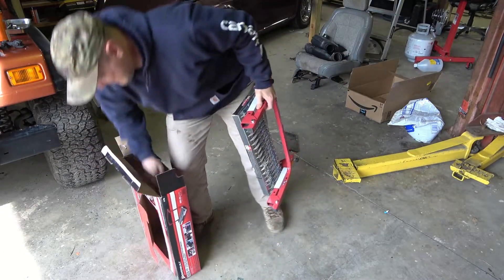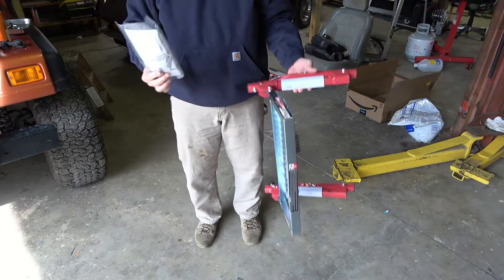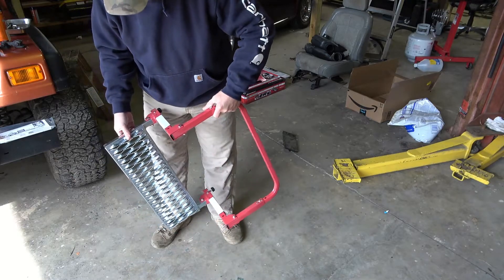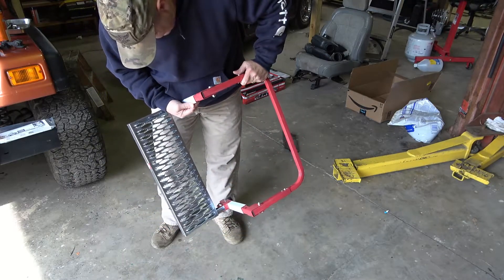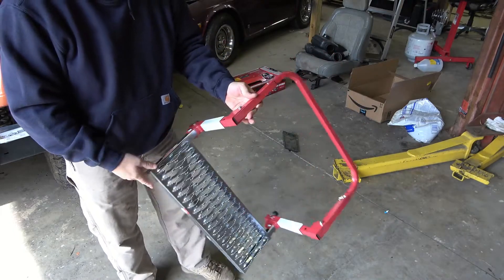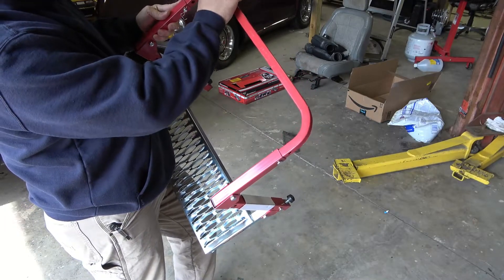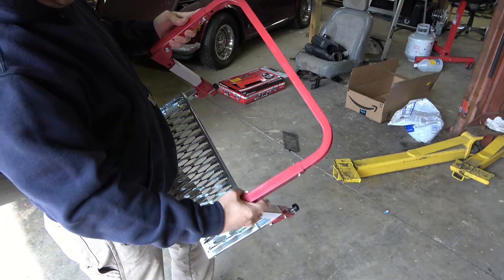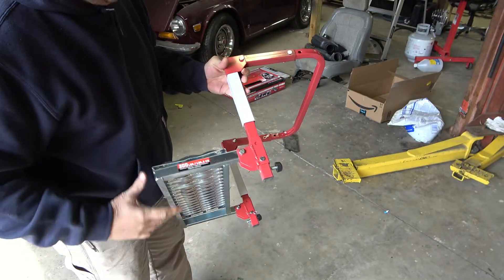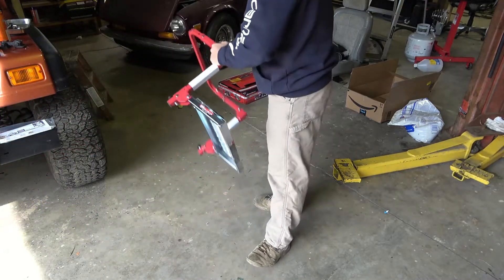Alright, simple enough. Got the tire step, got some instructions. Looks like really no assembly required. It's got adjusters — I've taken the cotter keys out to adjust the depth bar in and out, as well as adjustments for the step height. I'm just going to place it over this Jeep tire here and see.